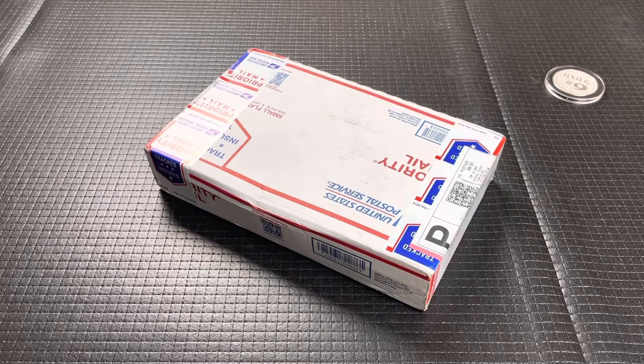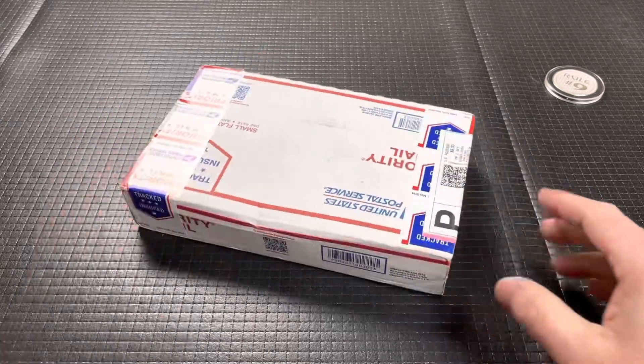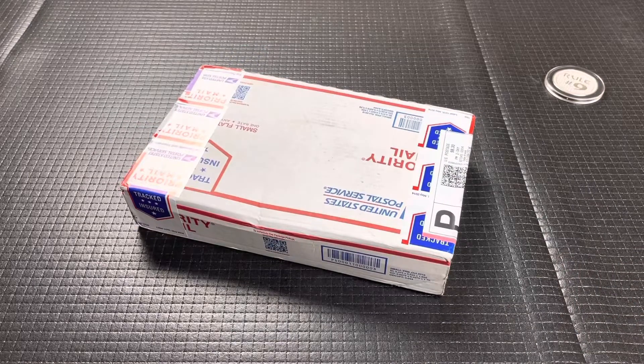What's up, guys? I got a quick unboxing today, and this came from Zach, from Zach's Stuff Channel, but it's part of a pass-around group that we're both in.